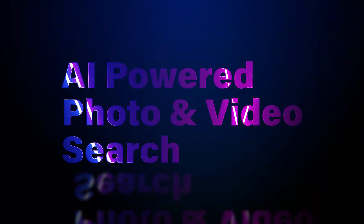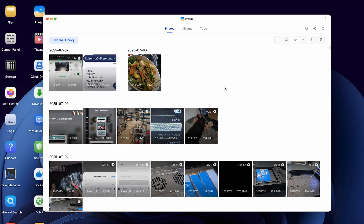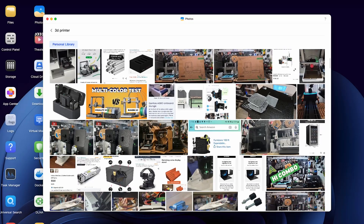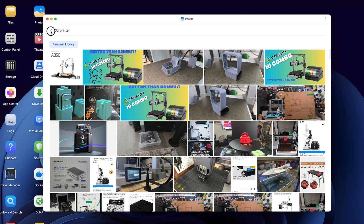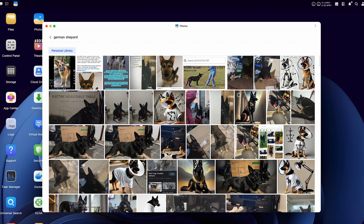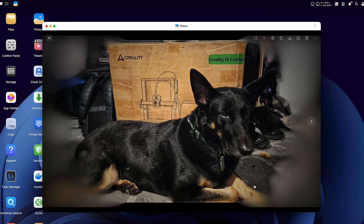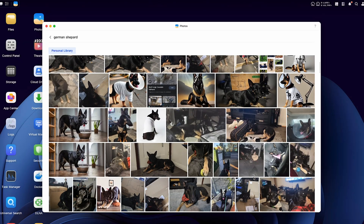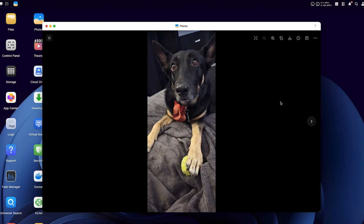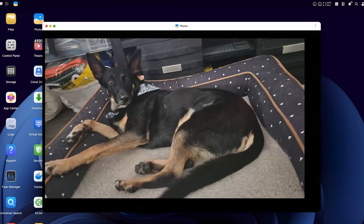Another unique feature of this NAS is the AI-enhanced photo and video album, where you can simply put in a search term to find exactly what you're looking for within your own photos. For instance, here I'm going to type in '3D printer,' and it's going to find a lot of results for 3D printer-related photos and videos. It can recognize people and pets too — here I'm typing 'German Shepherd' because I've never actually told it my dog's name, and the AI had no trouble finding my dog Athena. This is a local AI that runs directly on the NAS — it doesn't make any calls out to the internet, so this is actually pretty impressive. And yes, I take a lot of pictures of Athena.